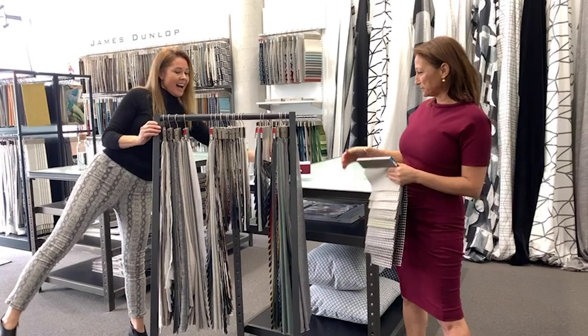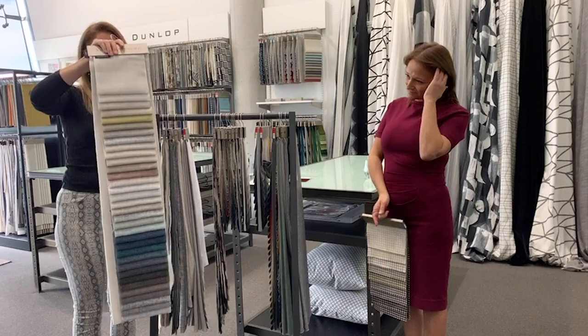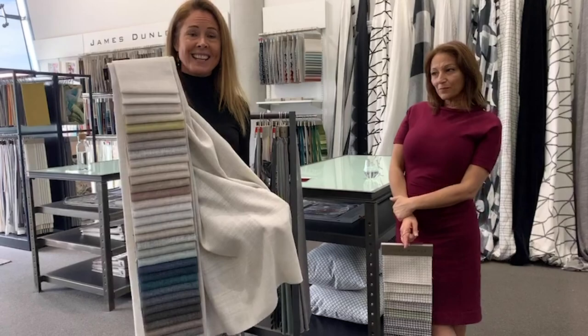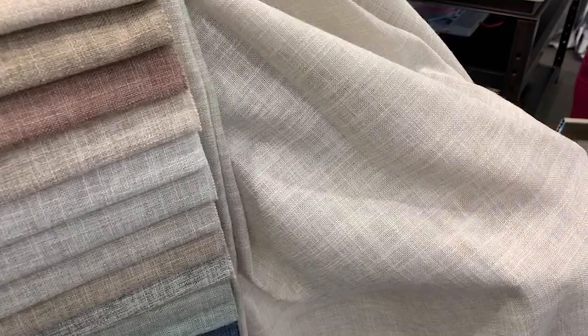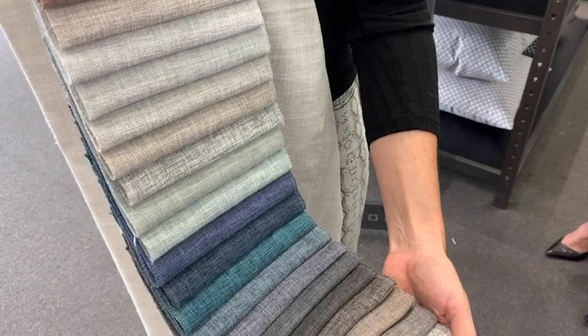Now a total bestseller and favourite for James Dunlop is Envoy 2. Envoy 2 has recently grown in width — it's now 320, no longer 300. We've got a few pops of colour through a rather large offering of nice neutrals down to warm neutrals and some nice cool neutrals. Really interesting weave.